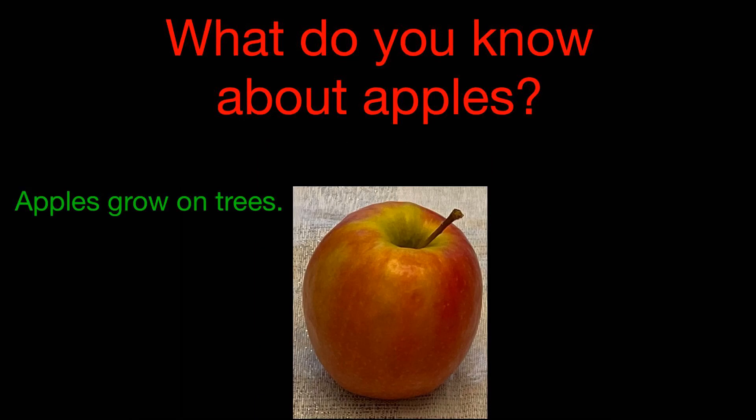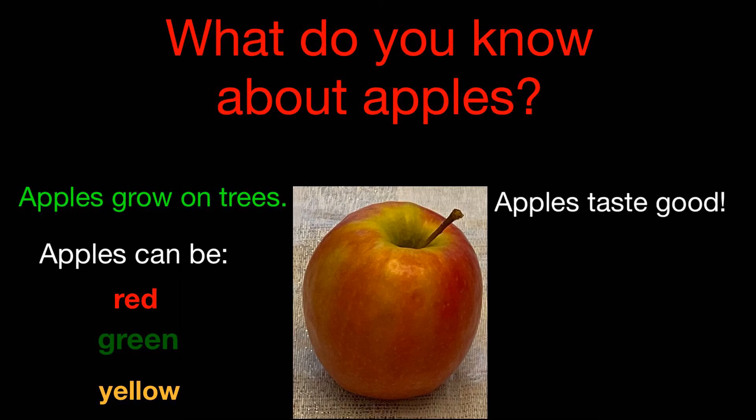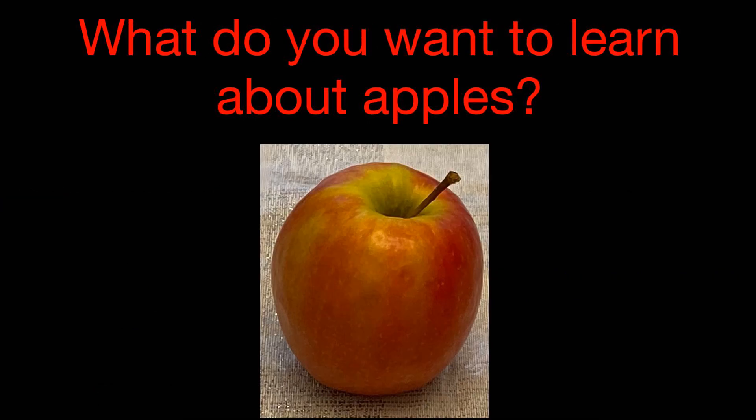Did you make your list? I'm going to tell you the things that I know about apples. Apples grow on trees. Apples can be red, green, or yellow. Apples taste good. Apples have seeds.